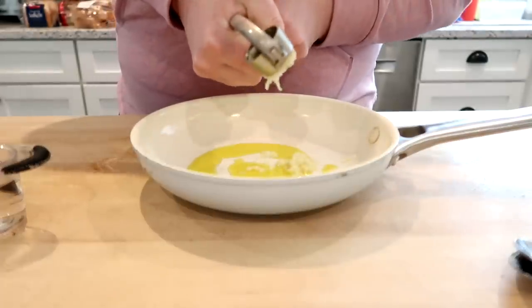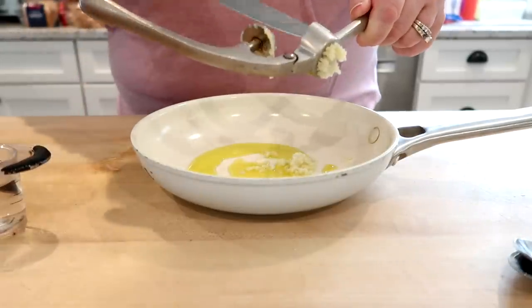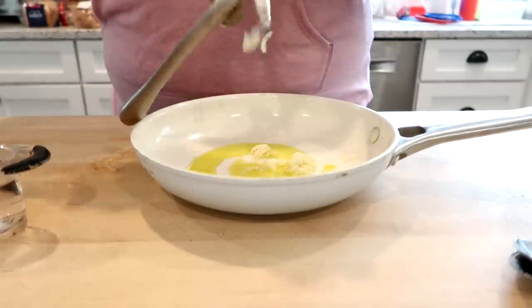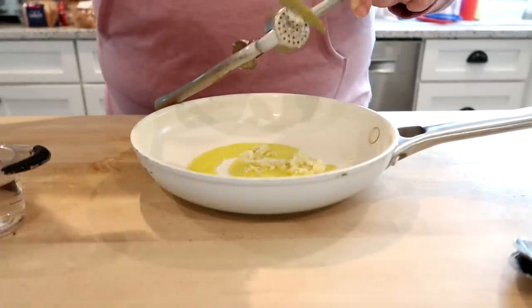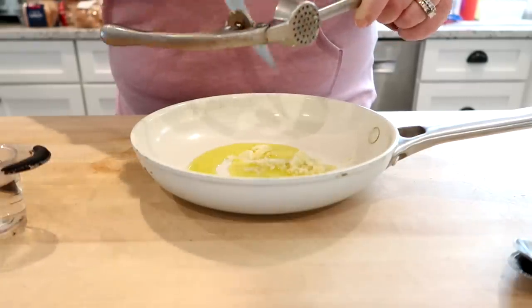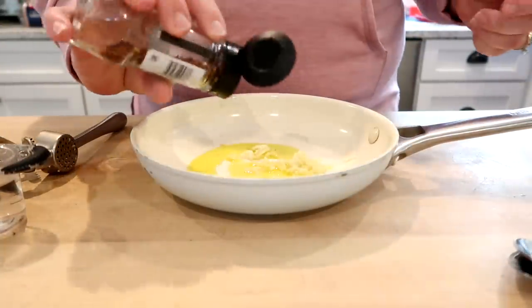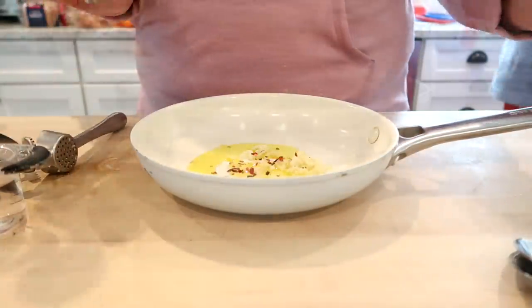I have a non-stick pan here and I'm using my garlic press to press two cloves of garlic into some oil. I'm also going to add some red chili flakes and then just sauté the chili flakes along with the garlic over low heat until they are lightly toasted.